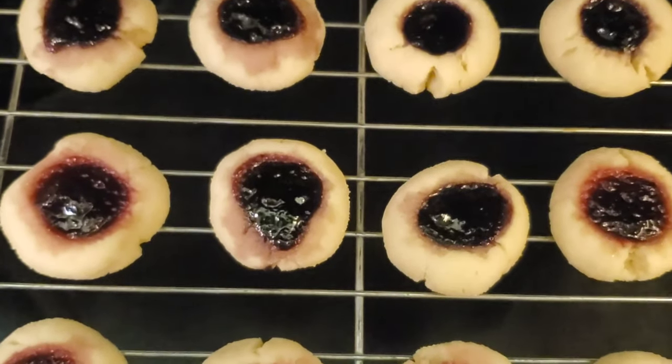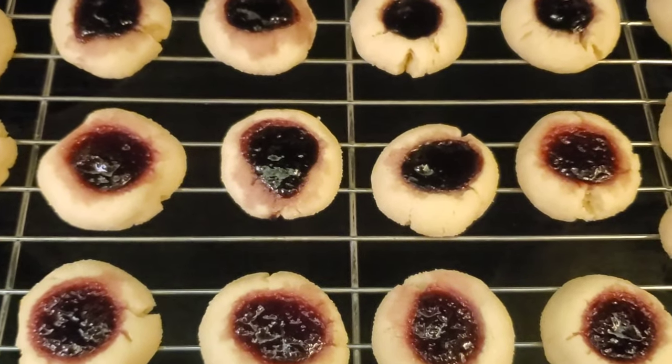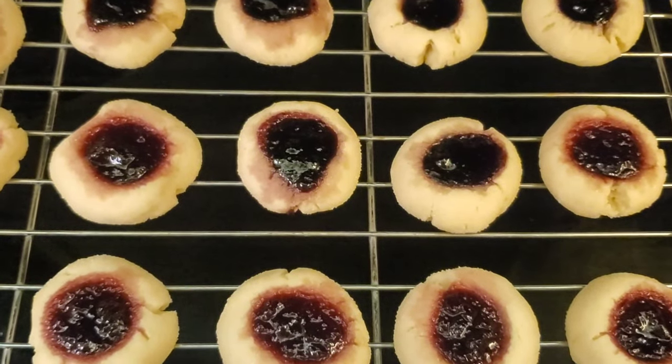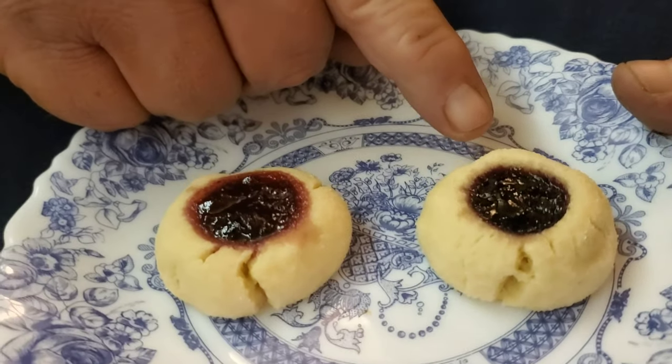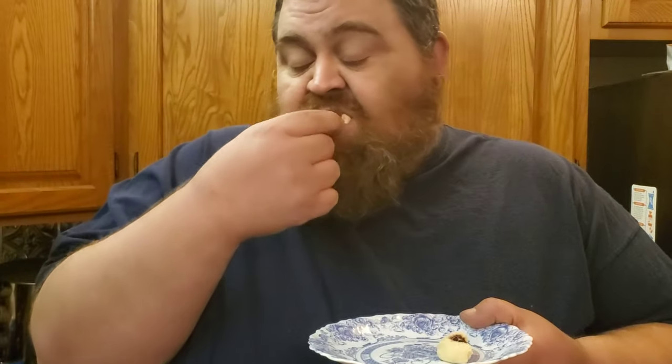Here are the thumbprint cookies right out of the oven. You do want to transfer these to a wire rack before you serve them to make sure they cool all the way. Alright, here's Big Joe with the taste test — he's got one of each on his plate. We've got the wild blueberry jam and the partridge berry and apple jam. Both get my mmm mmm mmm — they're real good shortbread cookies. Blueberry's awesome!